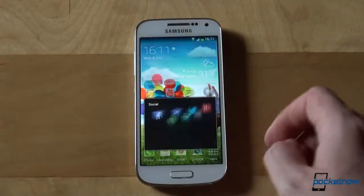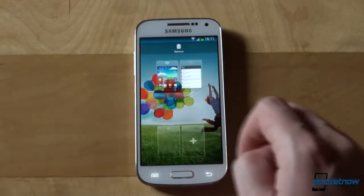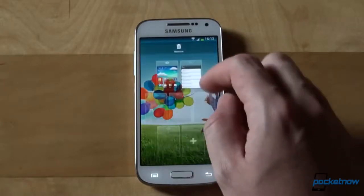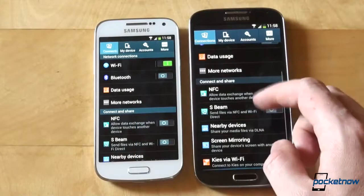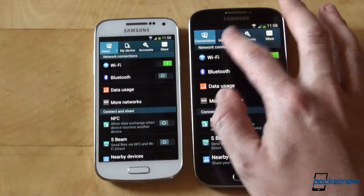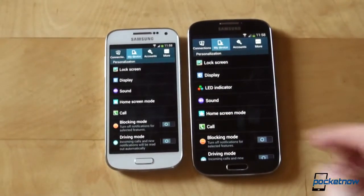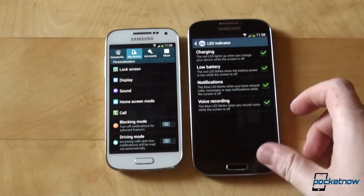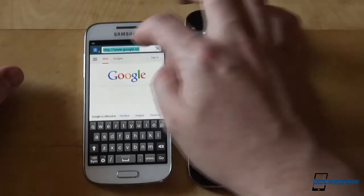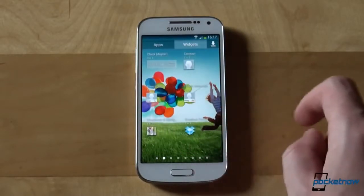Samsung's latest TouchWiz user interface runs on top of Android 4.2.2 — yes, we know the debate; some of you like it, some of you don't. It is, however, snappy. Even in the software department the S4 mini looks and acts like an S4. Give or take a couple of things, like the missing LED notification settings since there's no LED light on the device, air view and air gesture. You won't find S Health as there are no additional sensors, and Samsung tweaked the keyboard to accommodate the smaller screen — you'll be using a 4-row keyboard on the S4 mini. Those differences aside, everything is identical, or as close as it gets to the S4, from the quick toggles in the notification shade to the stock wallpapers, widgets, and general user experience.